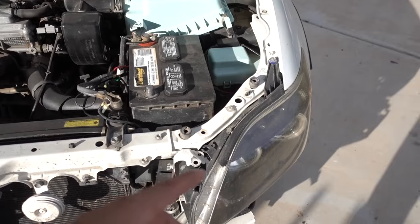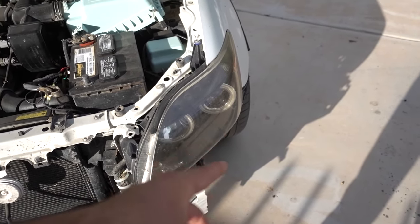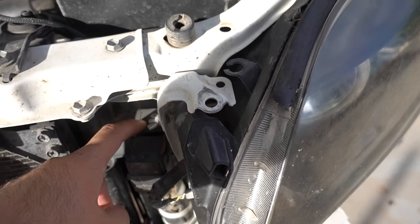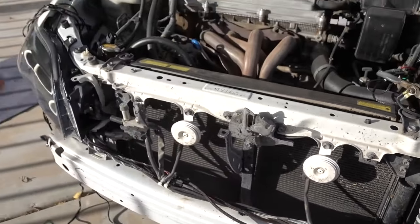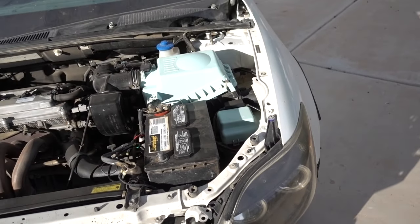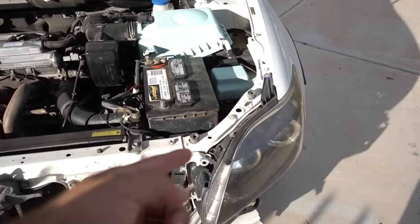Right now since I'm only running one color for the fog lights — I'm running only white — I'm only using one relay. So I have the other relay that I'm able to use in order to connect the halos and the Bluetooth controller. I already have everything ran on the car from the button all the way to the relay.